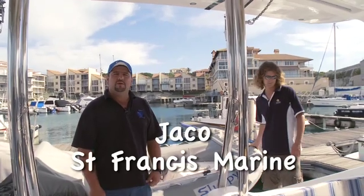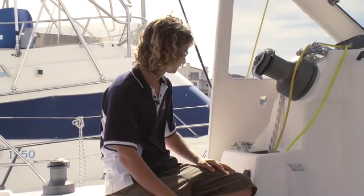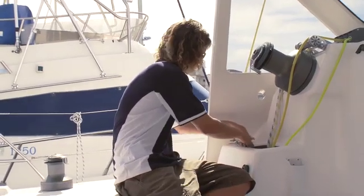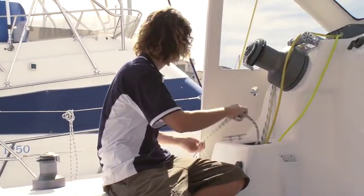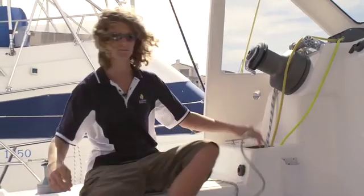Hi there. Today we're going to show you how to lift the Solier rubber duck dinghy. Basically, it's about 600 pounds. We'll be lifting and bringing it up from the new davit system. Duncan is now busy uncleating the rope for the davit system, so that we can lower the ropes to the dinghy's bridle.